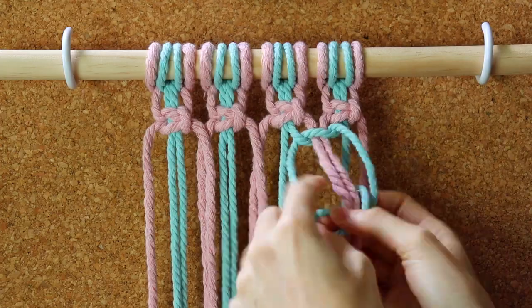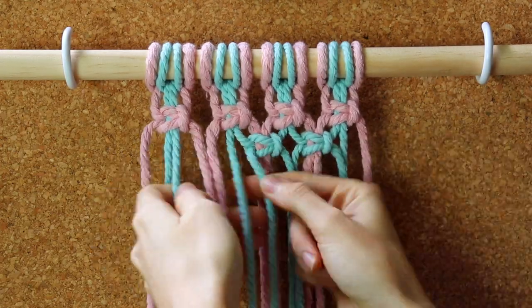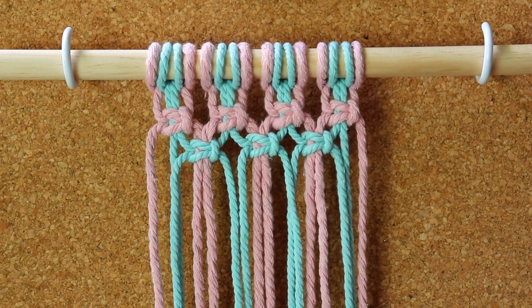You'll have two cords on the side of your work that won't be used. You'll notice that two strings are coming from one square knot and two strings are coming from the other square knot, so it sits directly underneath and in between the two above it.